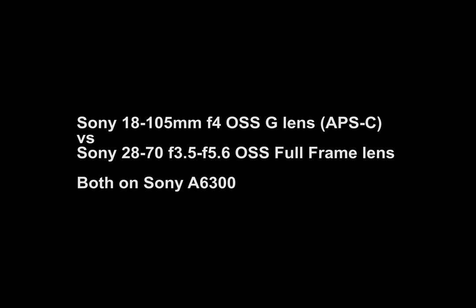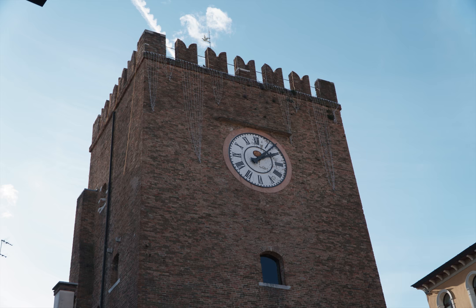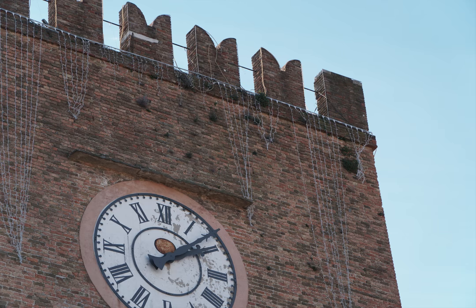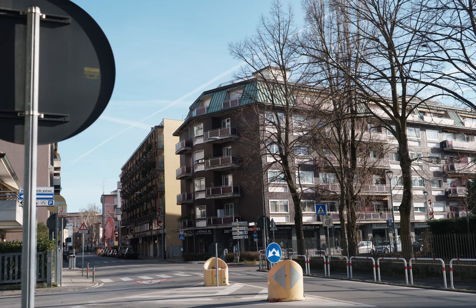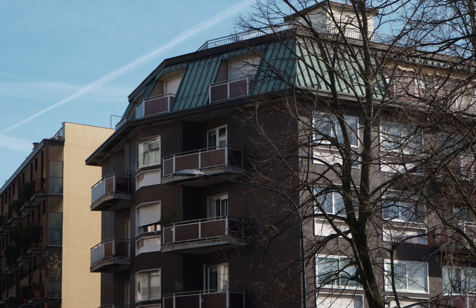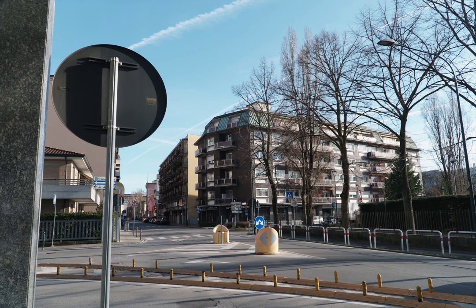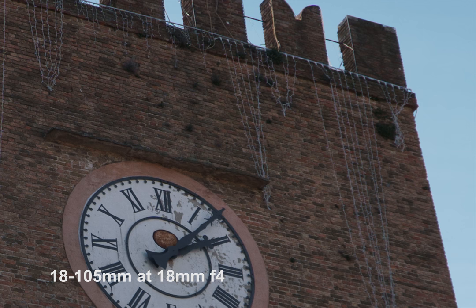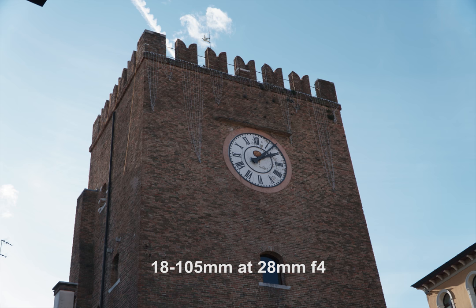In this video, I'm going to show you some comparison shots taken by the Sony 18-105 f4 G lens and the Sony 28-70 f3.5-5.6 lens. One is a crop lens, the other is full frame, and I use both of them on the Sony A6300 crop camera. I want to see whether or not the crop lens performs better than the full frame lens on the crop body. The first shot was taken by the 18-105 G lens at 18mm, which the other lens doesn't have — it starts from 28mm — so there's no direct comparison, just to show you this picture, and then we move on to the comparison.